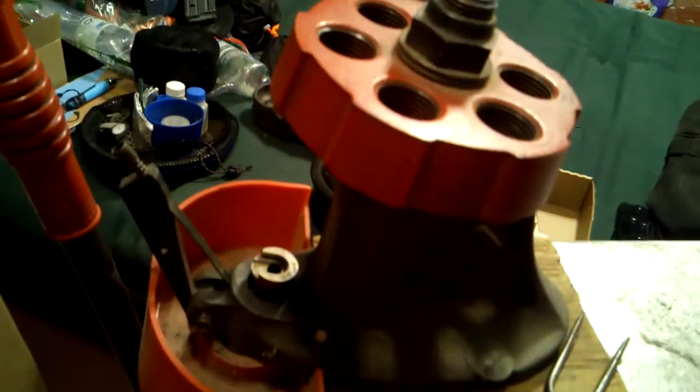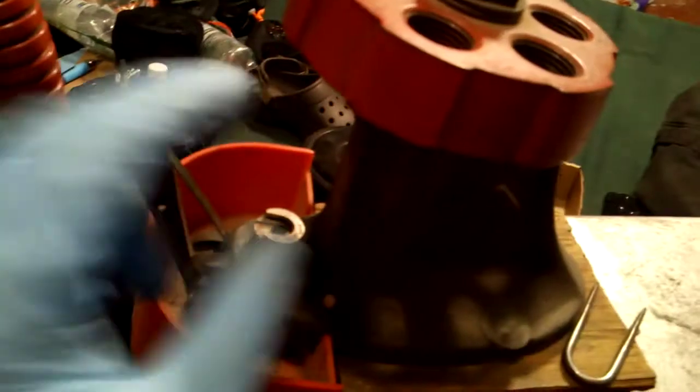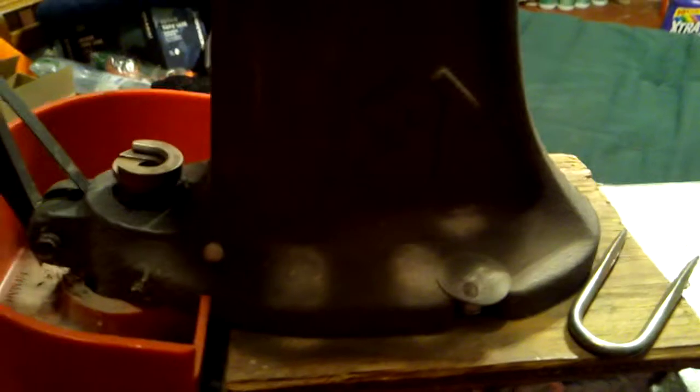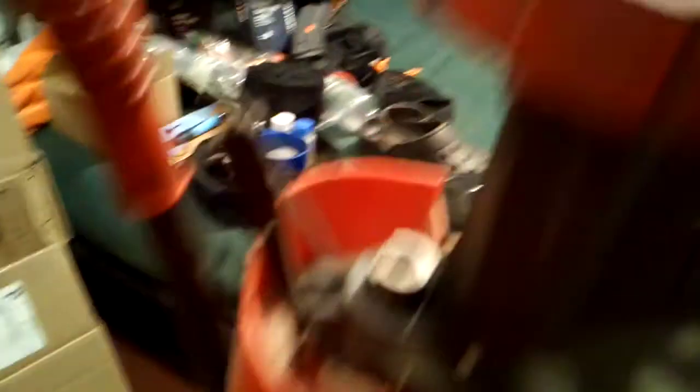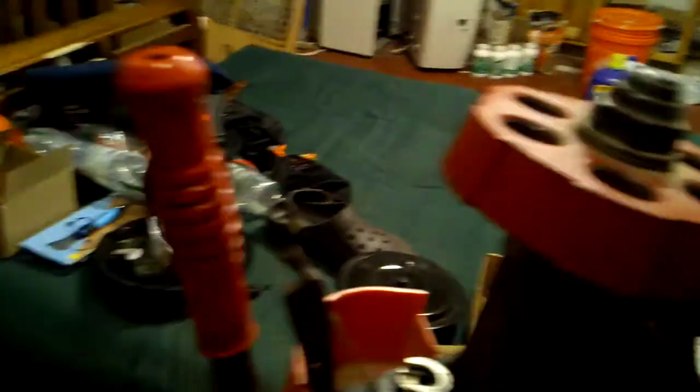I got this press — I got all this stuff last week for free. This rotates, that goes up and down. Pretty awesome. It's a Lyman. Not sure how old — 1960s or 70s. If you know, please tell me.